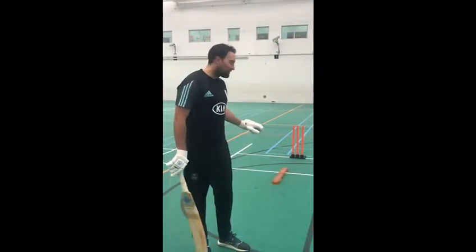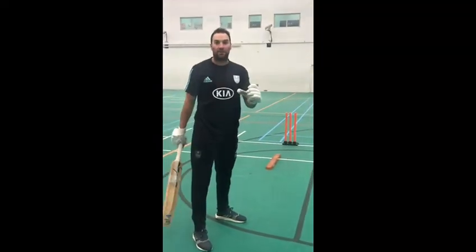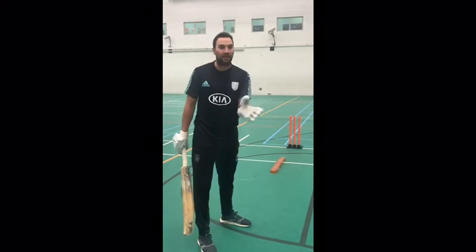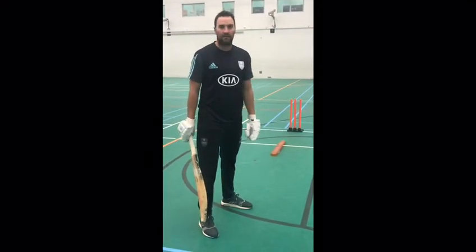So in order to get a good contact with the ball, you have to make contact underneath your eyes. If you've got a batsman who's getting caught in the covers or making contact too early, this is a really good drill to make sure they're making contact underneath their eyes.